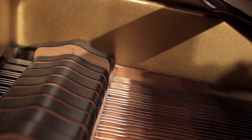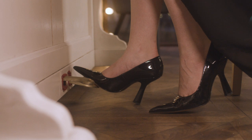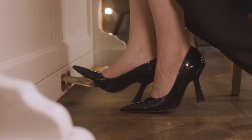Know your pianist and the piano they'll be playing on. If you want more examples of how these pedals can be effectively used, I highly recommend watching the pedal videos I have in the description box.